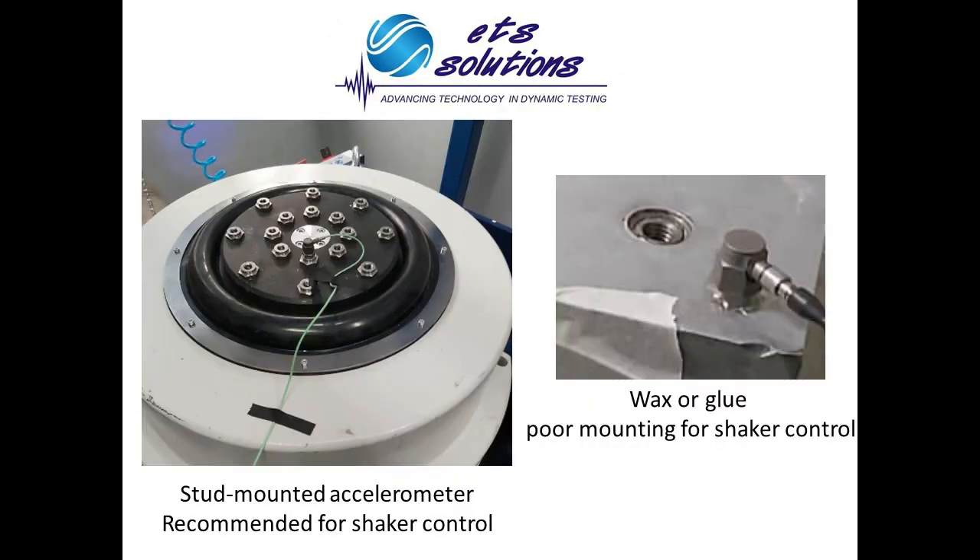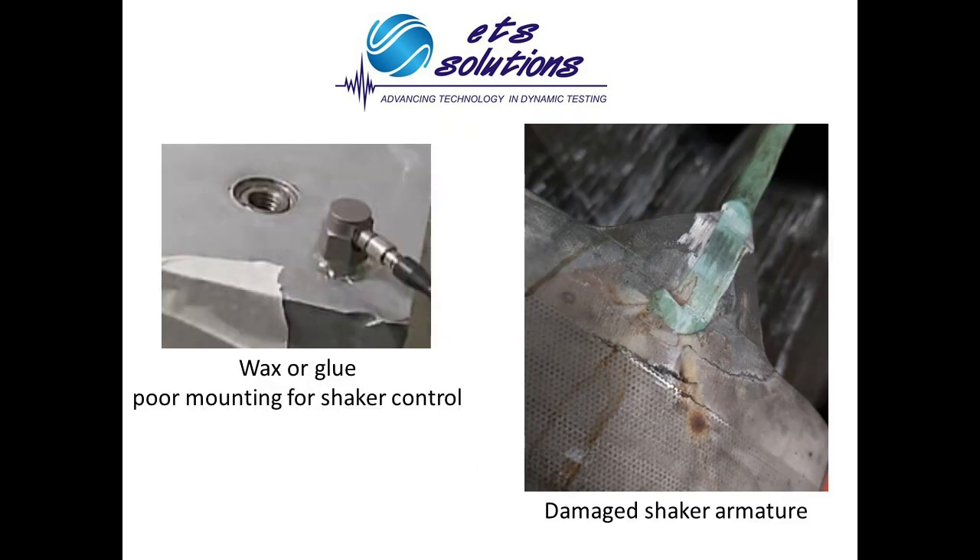Stud-mounted accelerometers are recommended over wax-mounted or glued accelerometers. Stud-mounted accelerometers have a higher transmissibility, and it is very constant throughout the typical frequency spectrum of a vibration shaker. Controlling with wax-mounted or glued accelerometers can be unsafe, as you can lose the control signal if the accelerometer gets unglued, and some controllers may apply the maximum allowed drive voltage to the shaker, which may overdrive the shaker and cause severe damages.